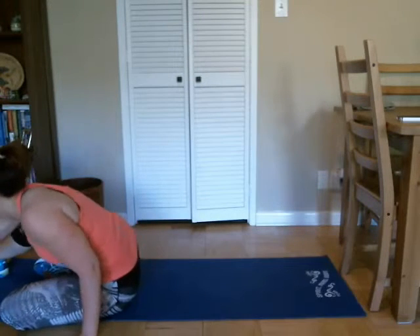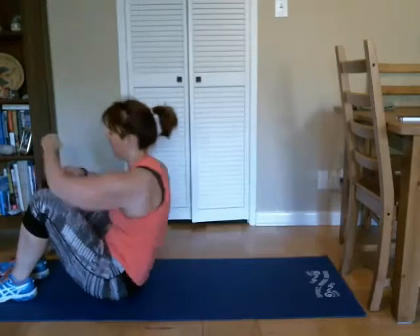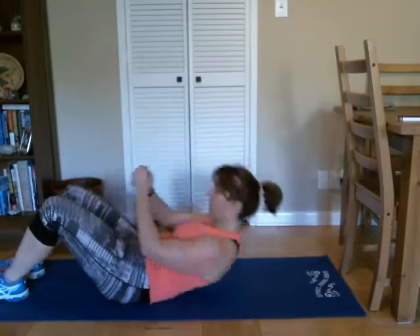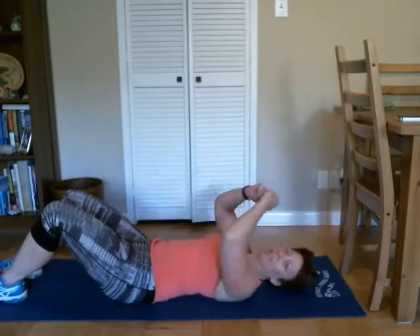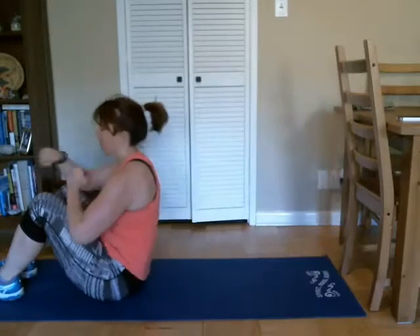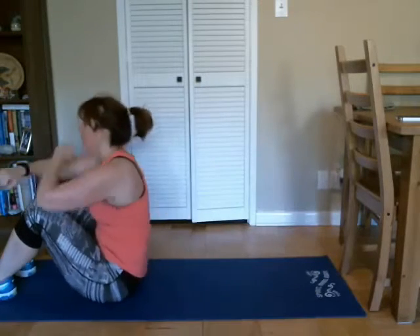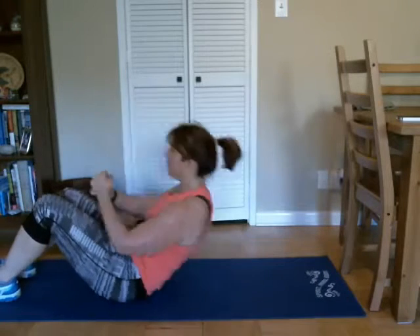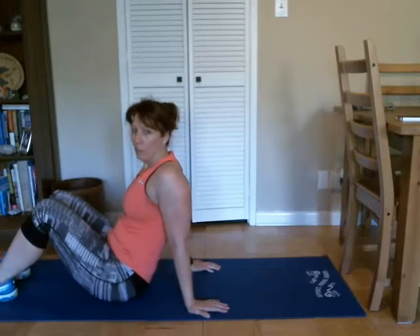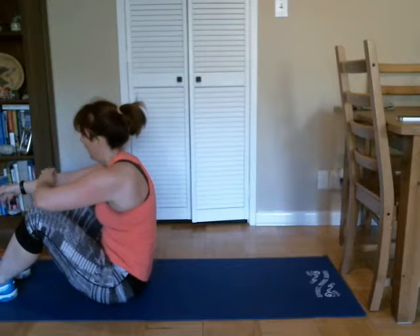All right, let's go — and back onto the mat, and here we go, and up, two, three, good. Seven, eight, nine, ten, last two, and one. Good. Great.